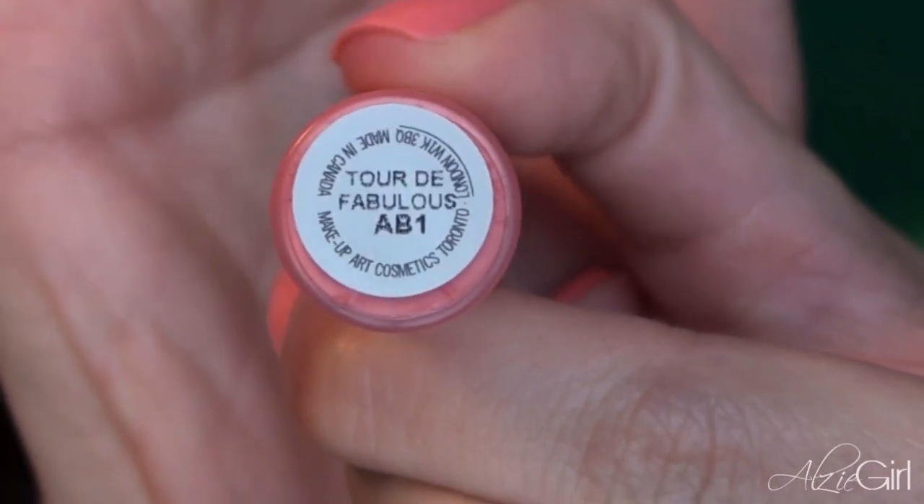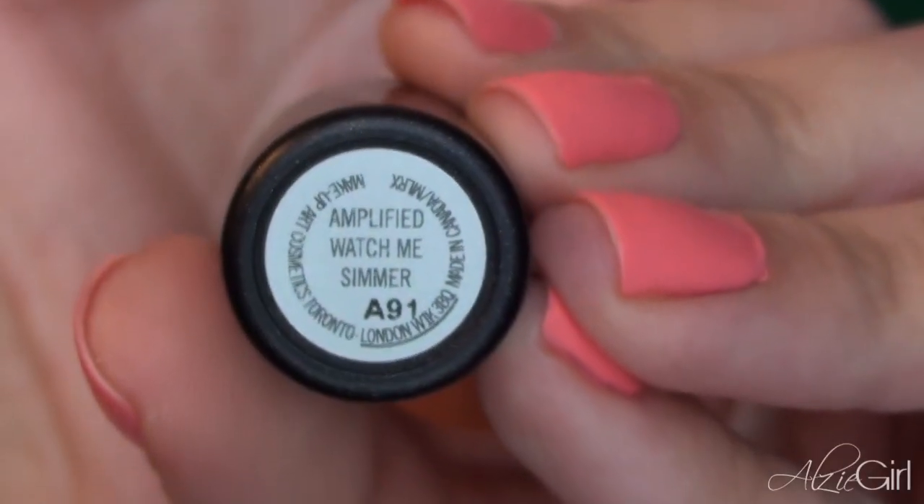Moving on to the lips — first I'm just going to be applying some chapstick from the Maybelline Baby Lips line. For iMats, all I wore was the Tour de Fabulous lip gloss from MAC, but for the sake of the tutorial I'm going to be applying Watch Me Simmer from MAC as well — it's just an amplified corally pink color. A little bit of this goes a long way because it is an amplified color. Then I'm topping off that color with the Tour de Fabulous lip gloss from MAC. Both of these would work by themselves, but I really do like the combination of them together.